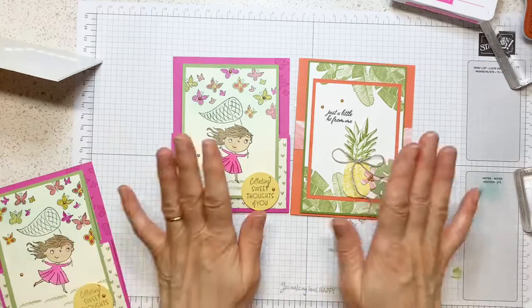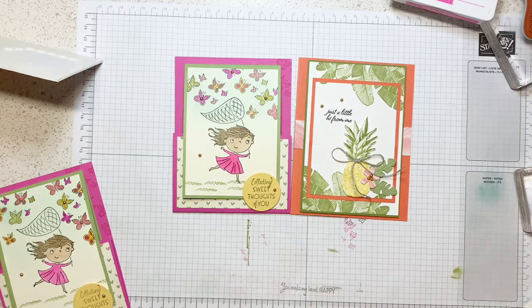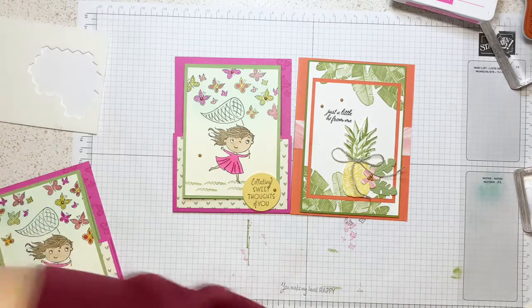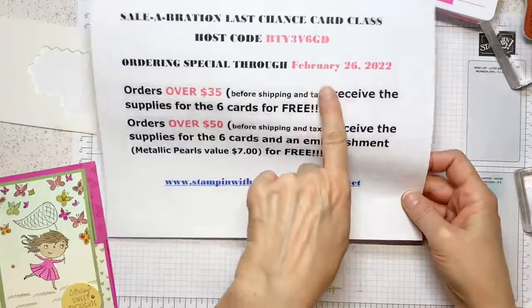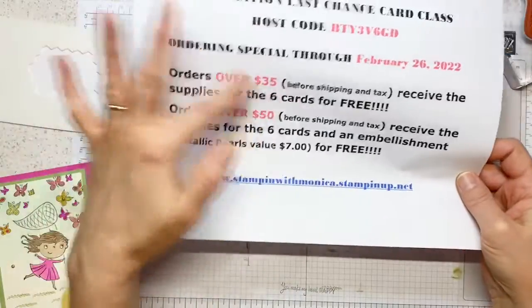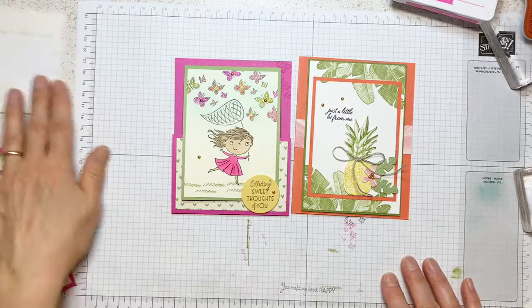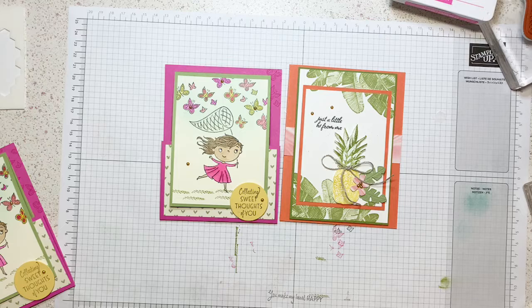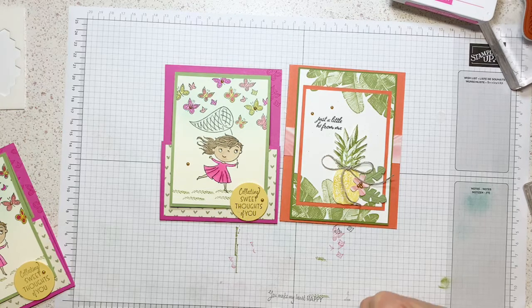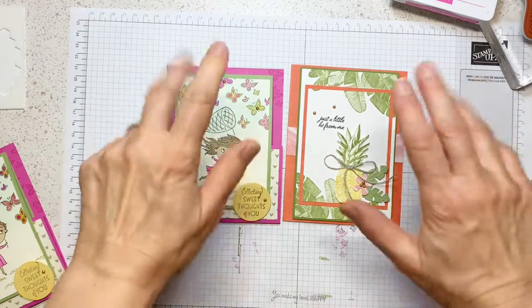These two are two of the six cards. That is it! Remember, if you're interested you can place your order at any time, but have it in by February 26th — these are the parameters — and then you will get the supplies for these cards. Okie ladies, that is all for tonight. I will see you tomorrow at noon. Thank you for being here, and I hope to see you tomorrow. Bye!